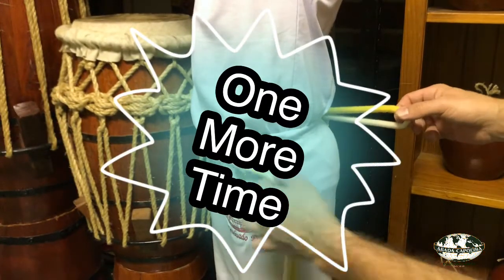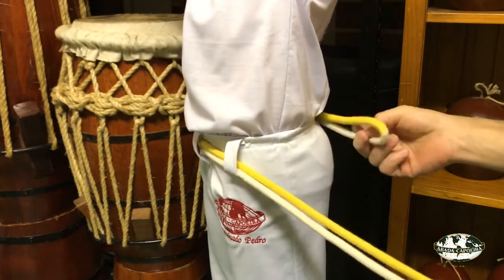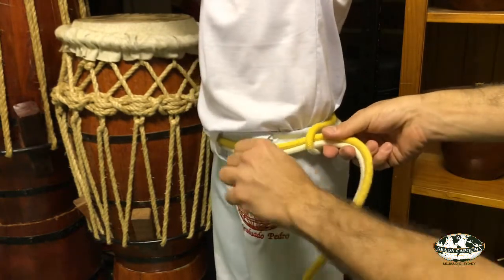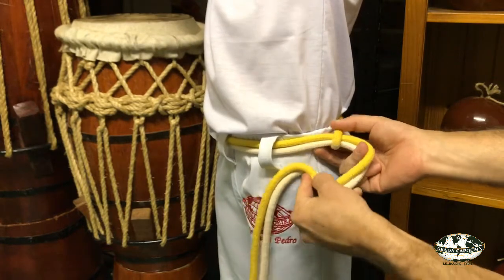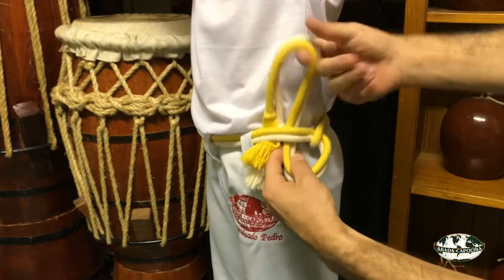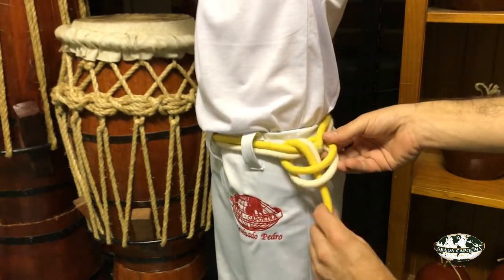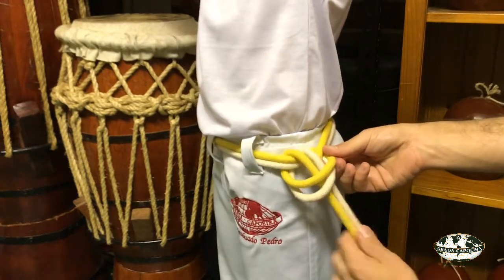Let's have another look. Stretch your corda, pass the two tassels through the folded half. Pull it and make it tight. Create the gap with your fingers, passing the corda behind the front part of it. Stretch it up and then bring it all the way down.